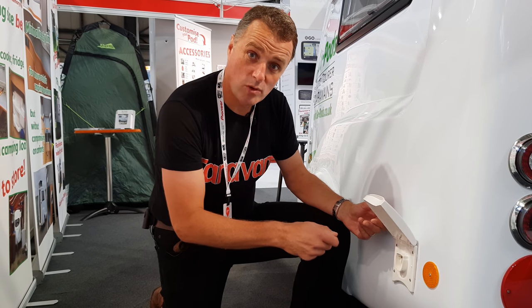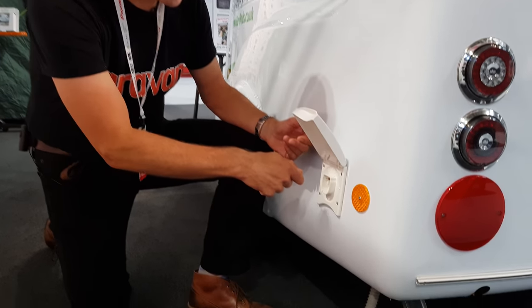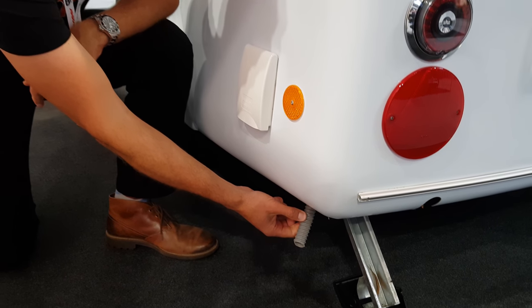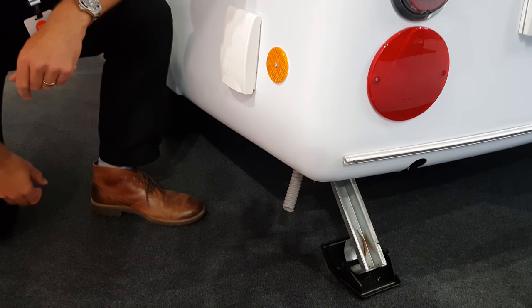As you'd expect, you've got a water pump socket here, so you can put your Truma pump into here, and then also, slightly below here, is the external waste water as normal on a standard caravan.